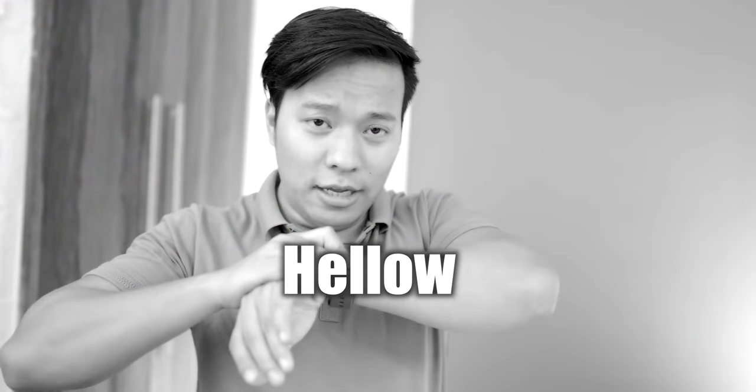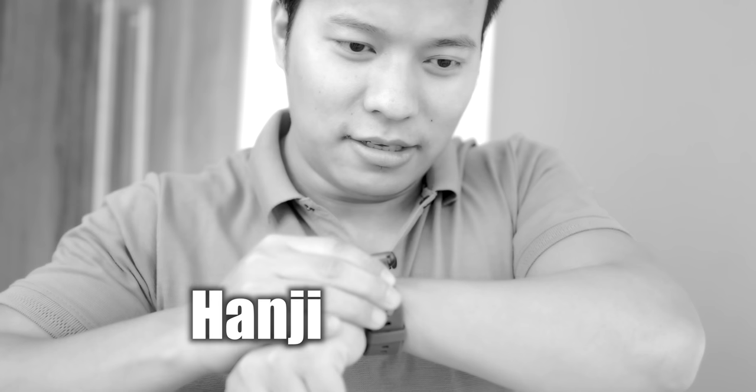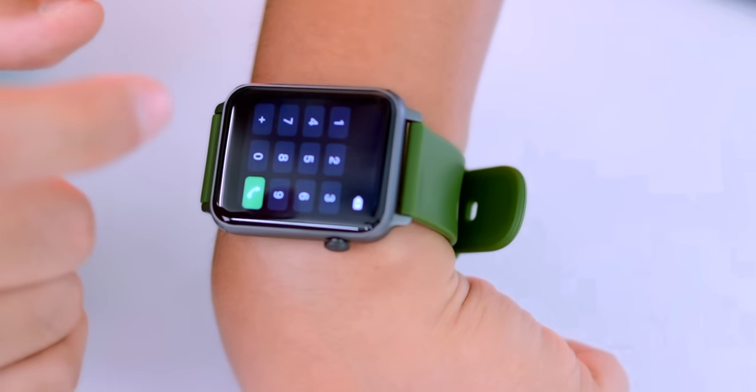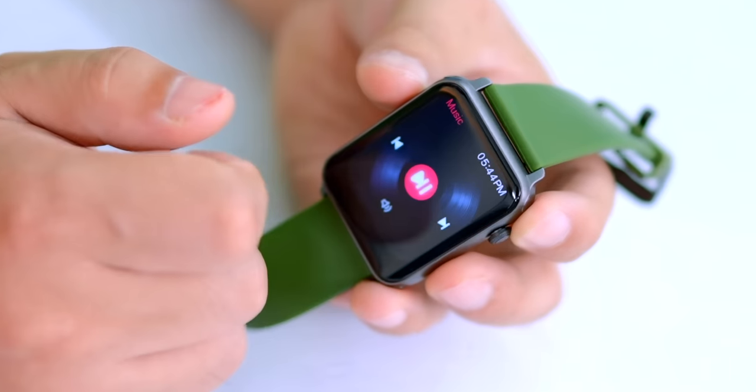You can hear the ringtone. Hello — the call connected. You can save contacts on the watch, go to the dial pad, save contacts, and also call from the watch and see all call logs. The Bluetooth calling feature test is done — the sound quality and audio are quite good. You can also control music from the watch.